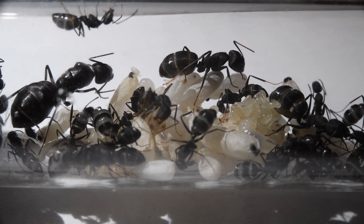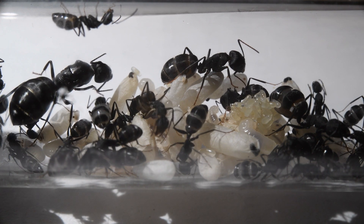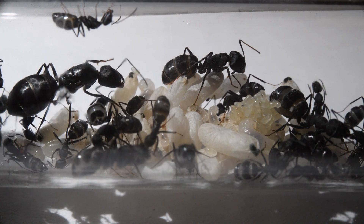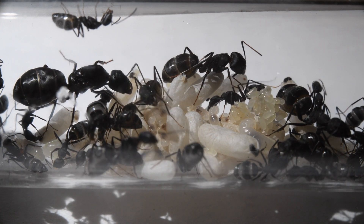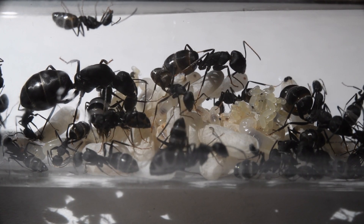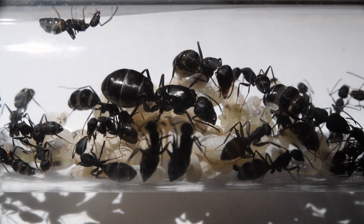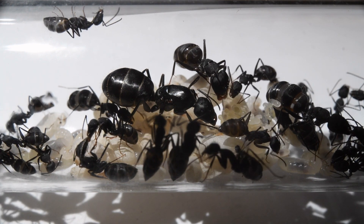In this species, the majors also serve as extra-large storage units due to their large gasters. I have grown really fond of this colony and they have done pretty well so far, so I hope they will keep growing in the future.